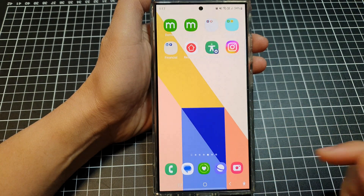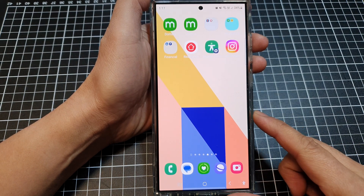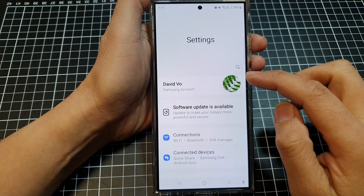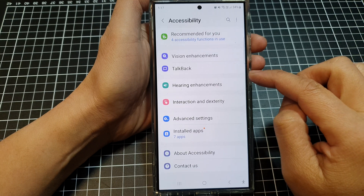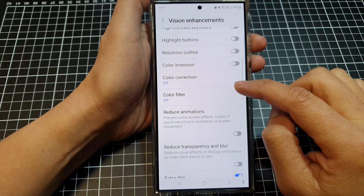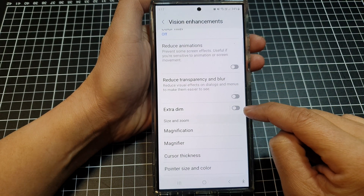Solution number two is to disable extra dim. Swipe down at the top and then tap on the settings icon. In settings, scroll down and tap on accessibility, then tap on vision enhancements, scroll down and tap on extra dim. Tap the toggle button to switch it off.